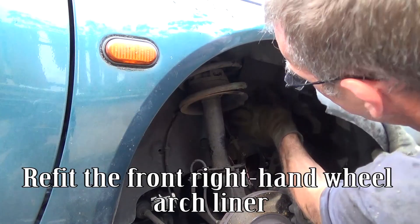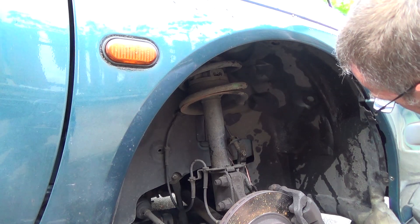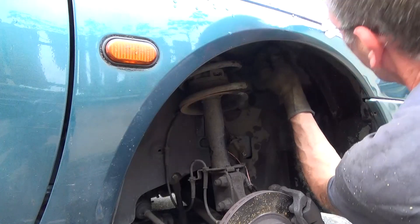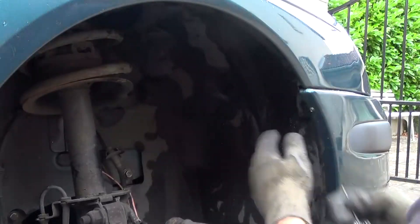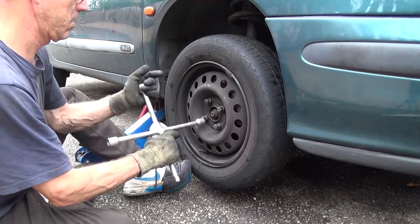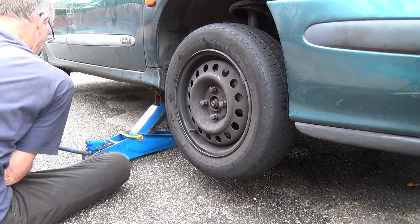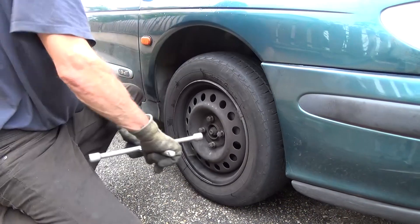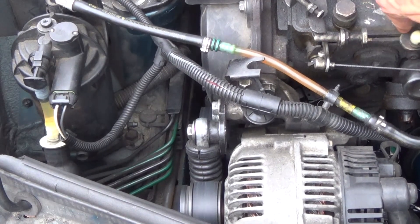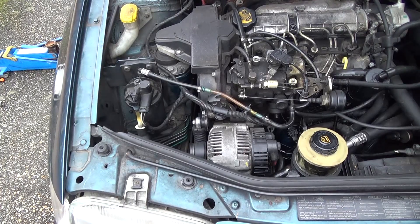Refit the front right-hand wheel arch liner. Refit the wheel.